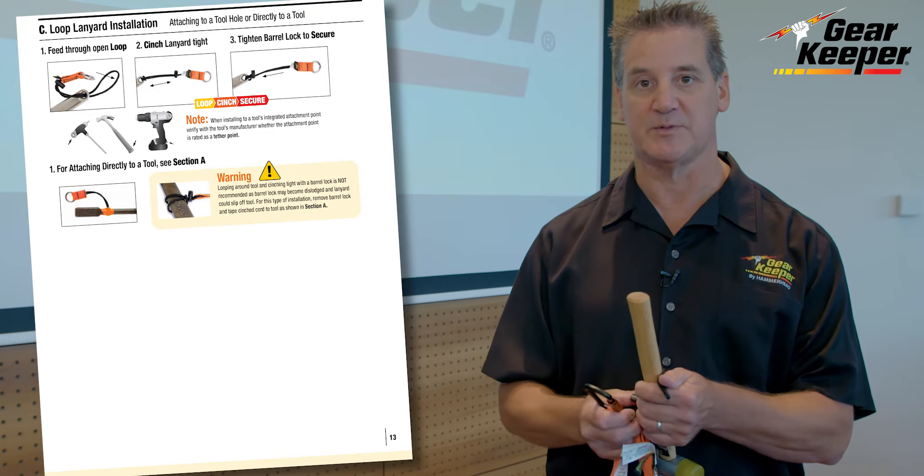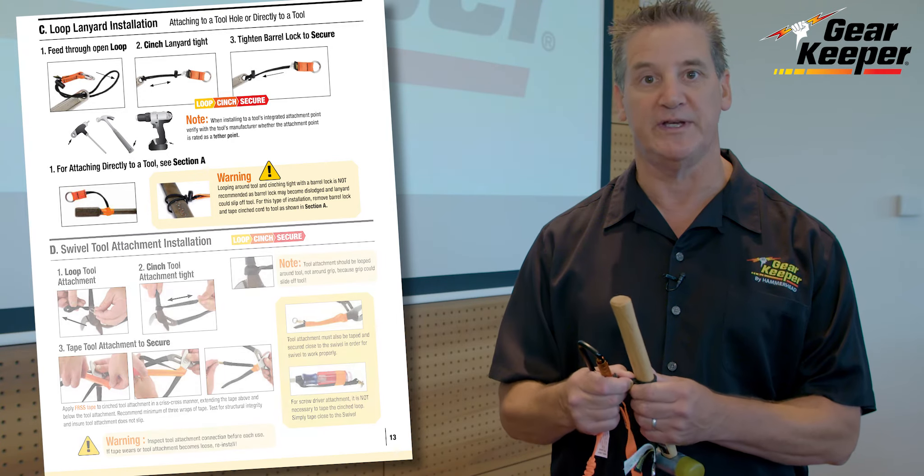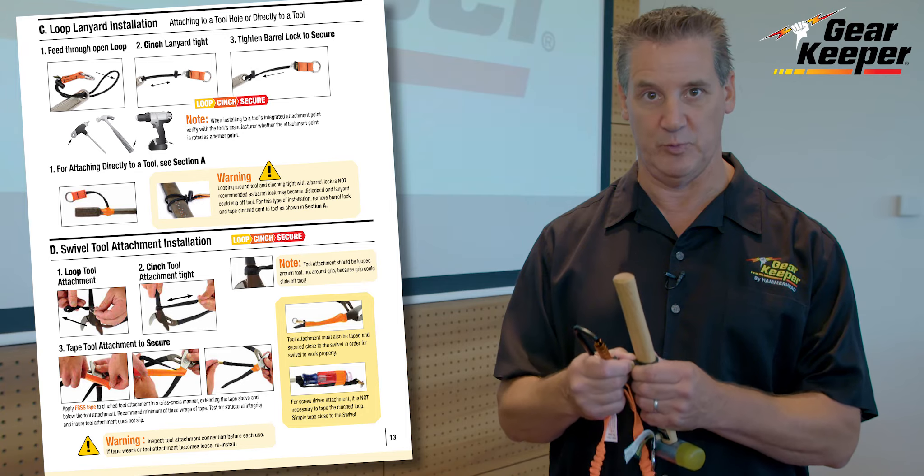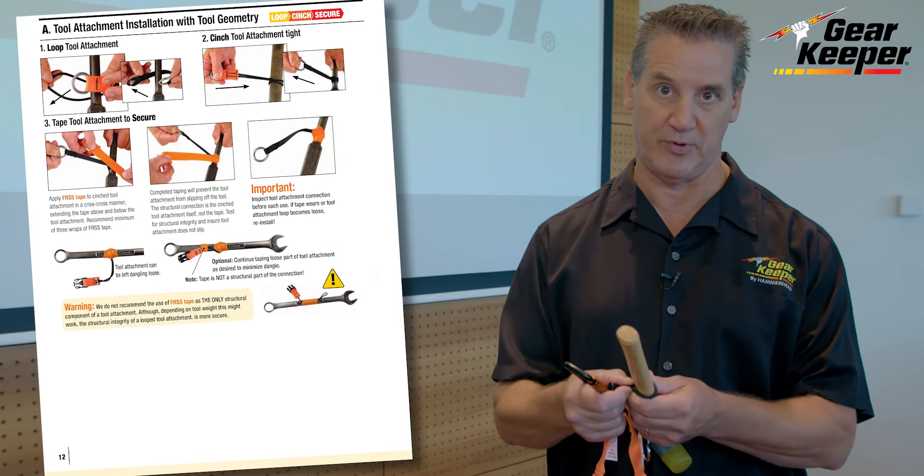But what if I'm attaching this to a hammer that doesn't have an attachment point? If I'm looping and cinching it, it really needs to be also taped. All that information needs to be incorporated with the product to tell you how to properly use it.